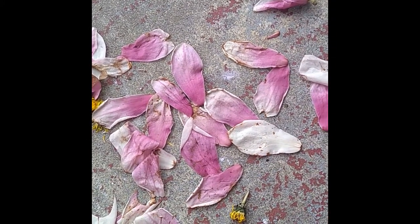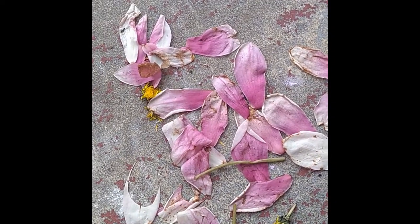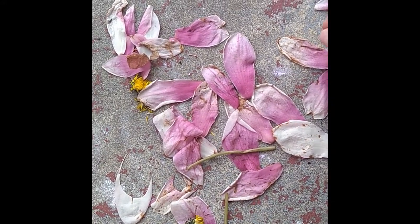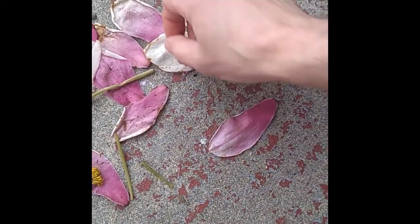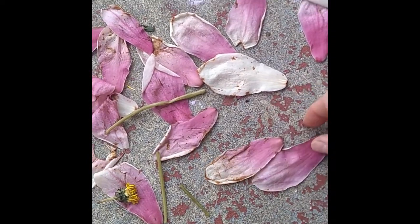So, magnolia petals — what can you do with a bunch of magnolia petals? I found some stems from dandelions and some other stems as well. And what I was playing around with is, maybe if you found something like this that had color — like these petals, these are big petals too — maybe you could overlap them.